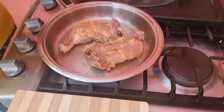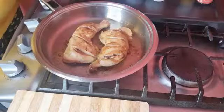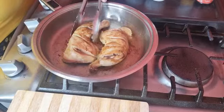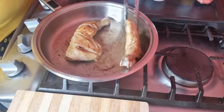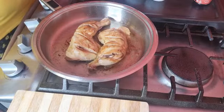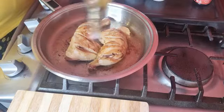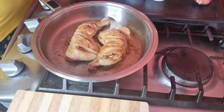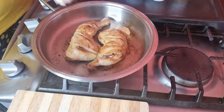We're about four to five minutes from each side. Okay, so we've got a nice color on them. At this stage I'm going to put in some sesame oil.